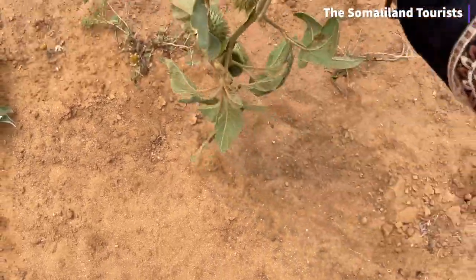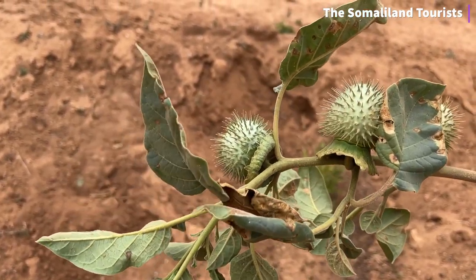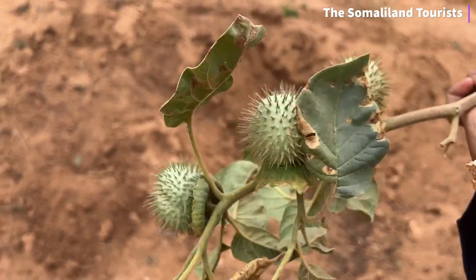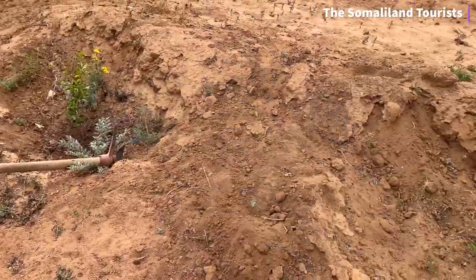Anyway, look at this. Anyone know what on earth this is? I don't know — I've never seen anything like it, and it's just growing here inside with the trees.